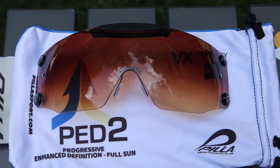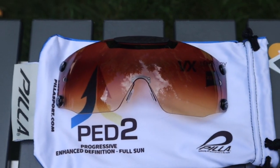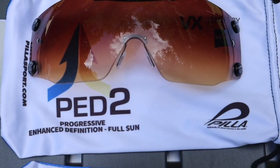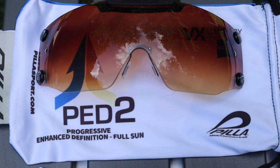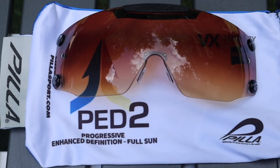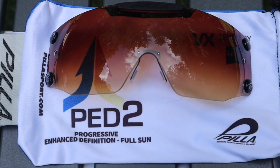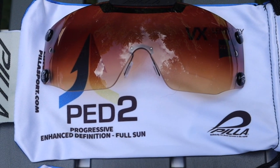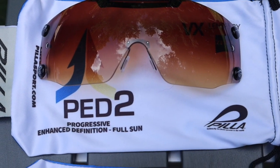I talk about CEDs — these next two lenses would be in that enhanced definition class. This is a PED2. The 2 stands for it being a little darker than the original PED. I like the PED2 — to me, the original first PED was a little too light.